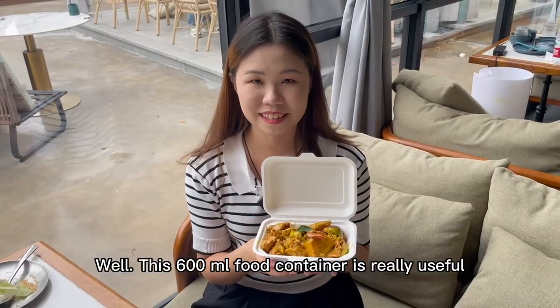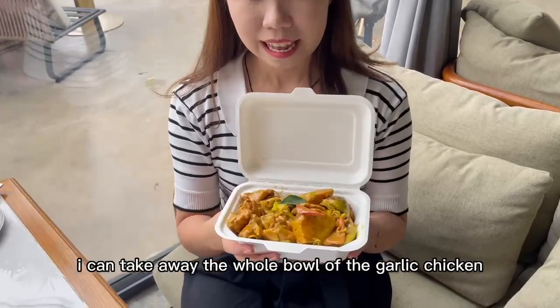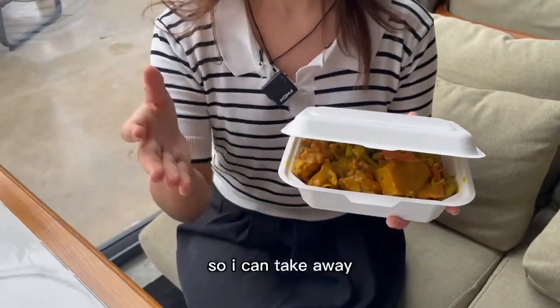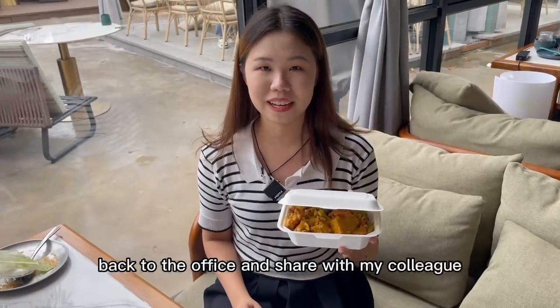This 600ml food container is really useful. I can take away the whole bowl of garlic chicken, and I close the lid so I can take it back to the office and share with my colleagues.